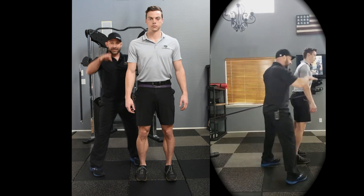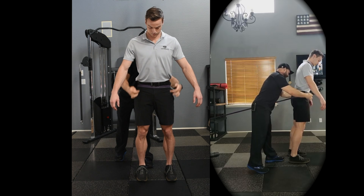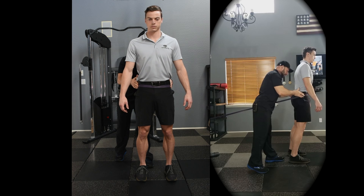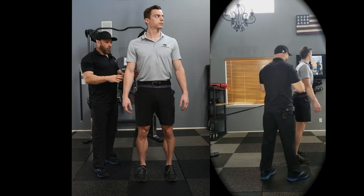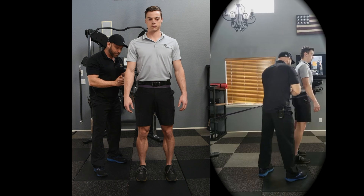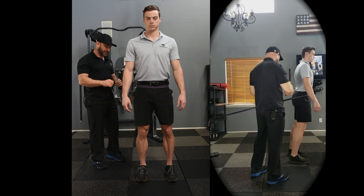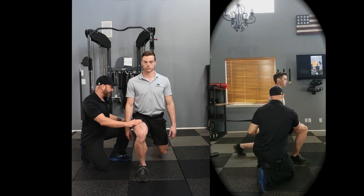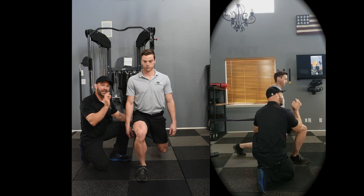Have the feet perfectly parallel at hip width, right in line with the greater trochanter of the upper femur, feet parallel. When he steps back, you're going to do your best to keep all the load on the front leg. He has to step back and support a little bit with the rear leg, but the goal is to minimize that.